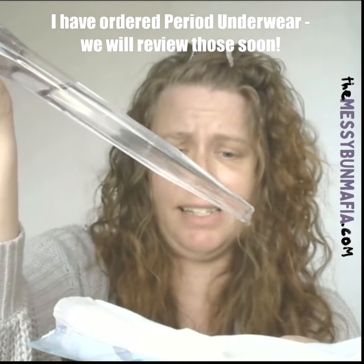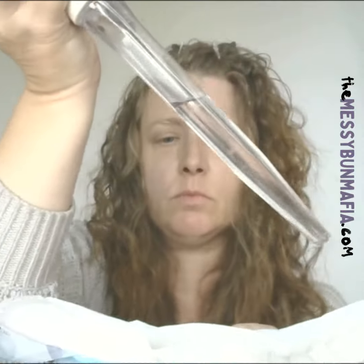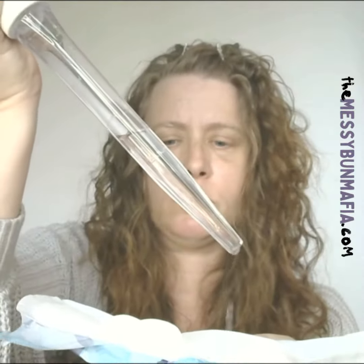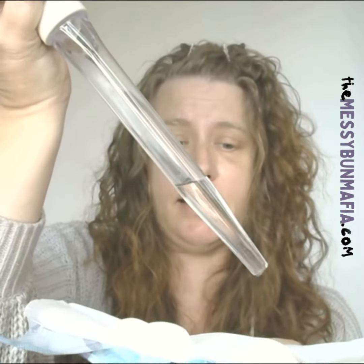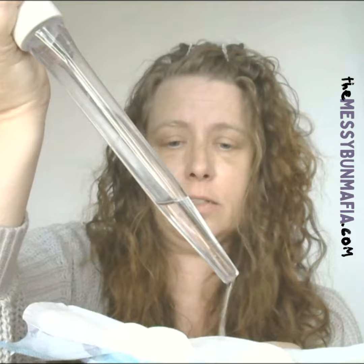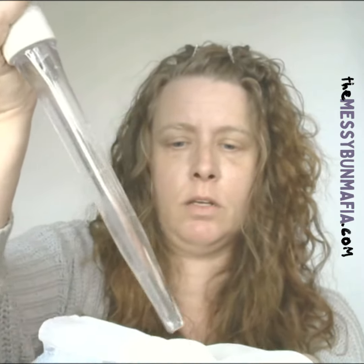I don't want to do it all at once because that's not really how this works. If you do have to wear pads, I do like these because they keep the moisture off of your body. I'm just going to give that a minute to soak in, and again to be fair.